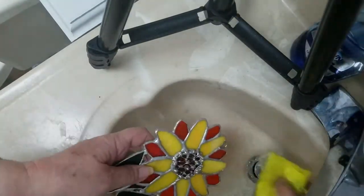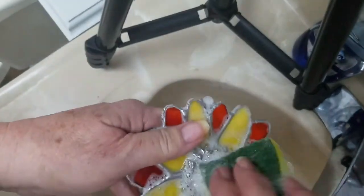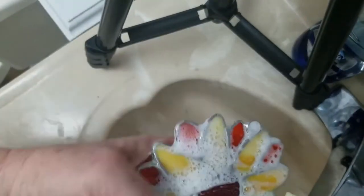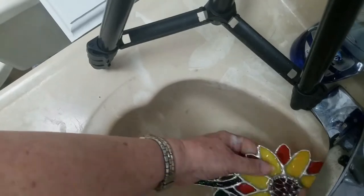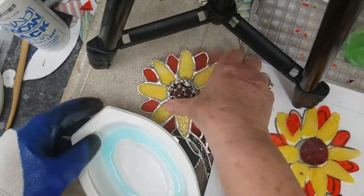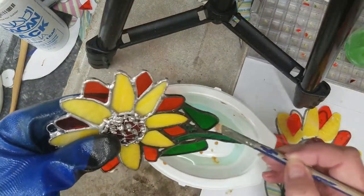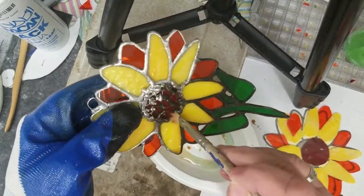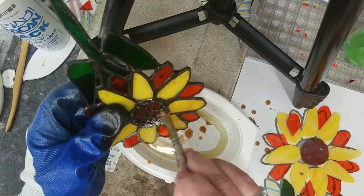Don't mind my sink — it's the garage sink that gets used as a slop sink. I'm taking some Dawn dish detergent and really scrubbing the glass and solder to get all of the flux and any unwanted materials off, both front and back. It cleans it up nicely — you don't realize how much the flux makes the piece look dingy and dirty. I've decided I'm going to use some black patina and change my solder over to black.